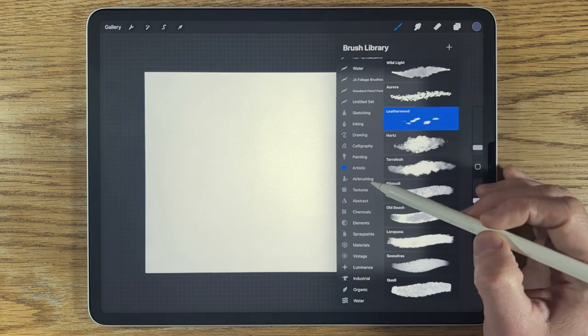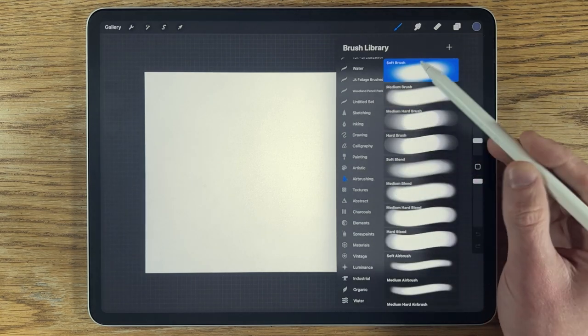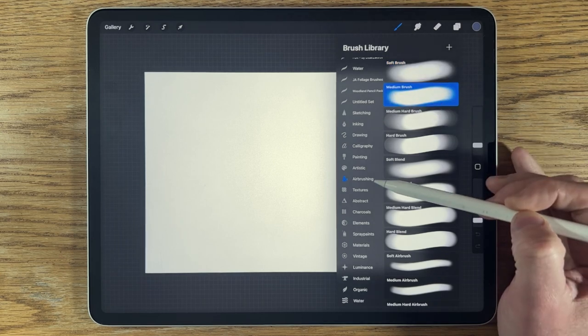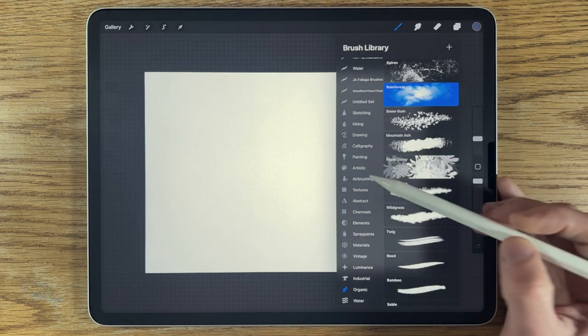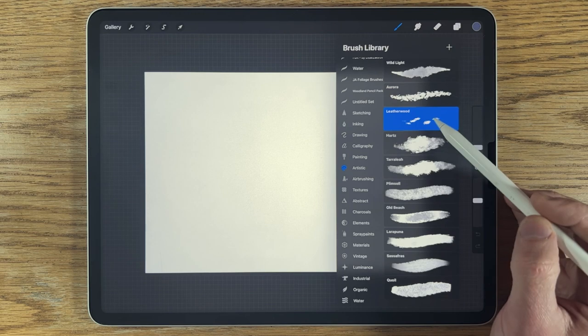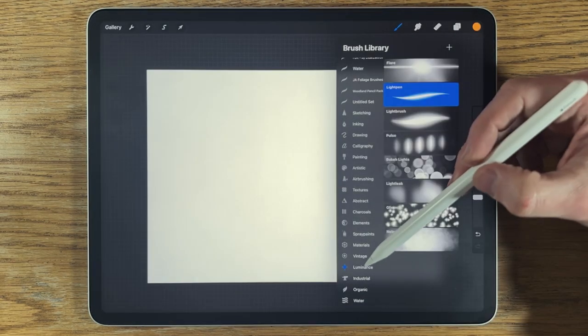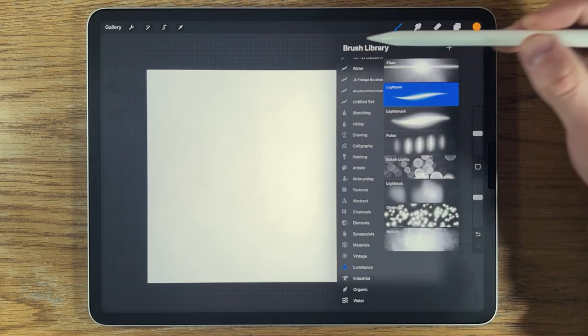In terms of brushes, I only use brushes that come free within the app. I'm using the airbrushing soft brush, possibly the medium brush also, the organic rainforest brush which I may amend, the artistic leatherwood brush which I'll also amend, and within luminance probably the light pen as well.